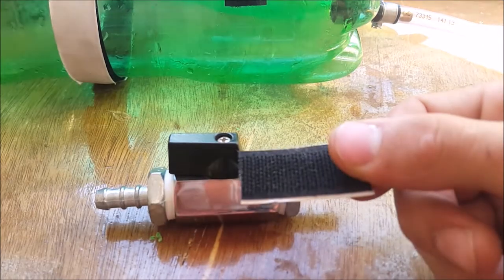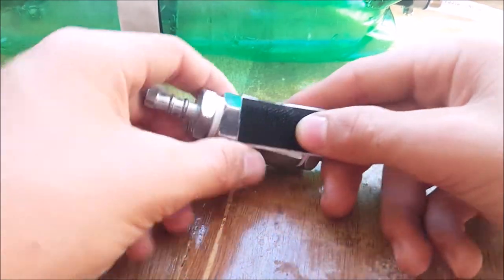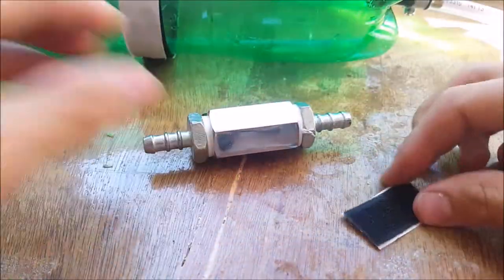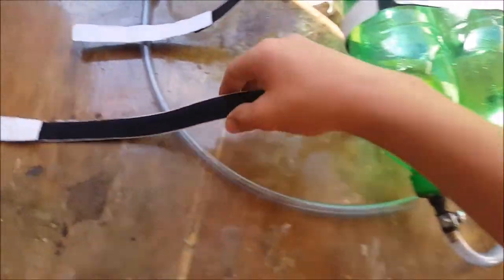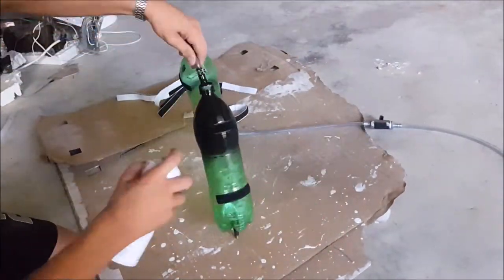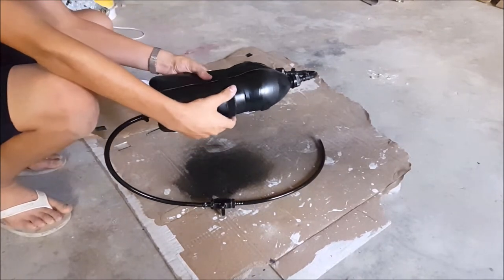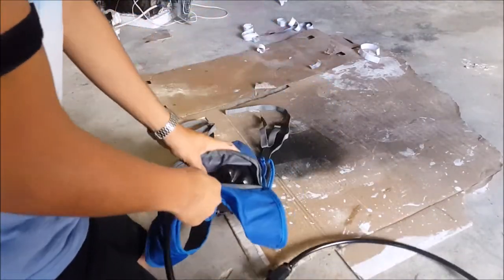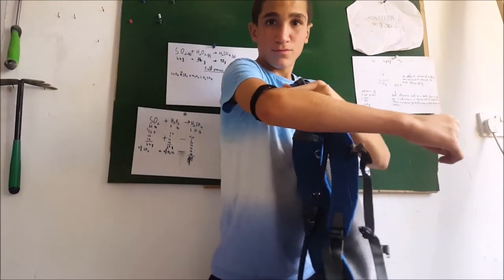It doesn't matter which way you connect it. Then hook up a piece of tubing onto the other side of the valve. I also glued a piece of velcro onto the base of the valve so I can hook it to a piece of velcro on my backpack. Just like that, the build is complete. If you want, give it a spray paint — I chose black to make it look cool. I then put the underwater breathing device into a small backpack, which makes it nicer and more compact.